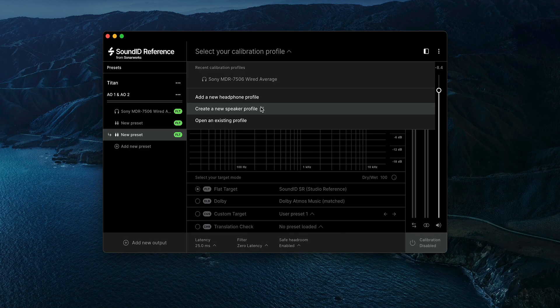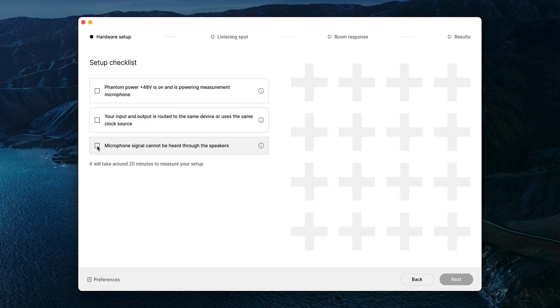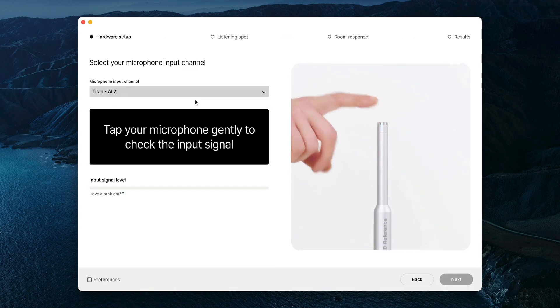To create a new speaker profile, you simply add a new preset and create new. This loads up your SoundID Reference measuring app — this is where all the real magic happens. Connect your mic to your interface and follow the on-screen instructions to measure your speakers.